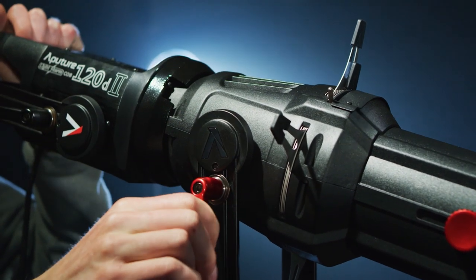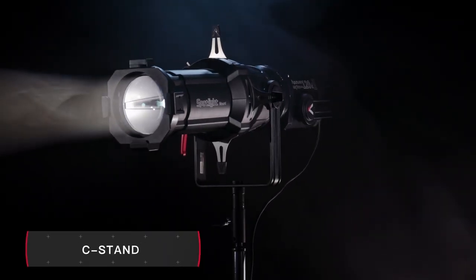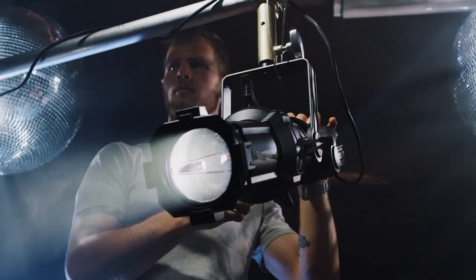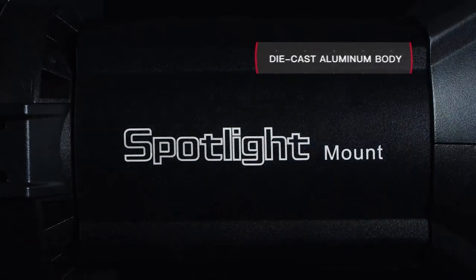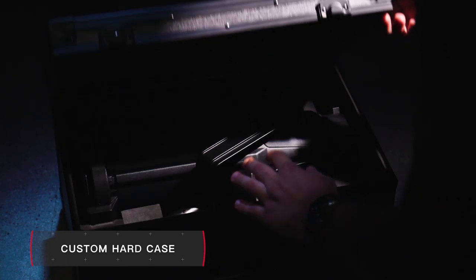Finally, comes ergonomics. With a dual junior baby pin, the Spotlight can be securely fastened to anything from a C-stand to a combo stand, or even underslung from a lighting grid. Its durable die-cast aluminum alloy body and included hard case make it ready for any shoot.